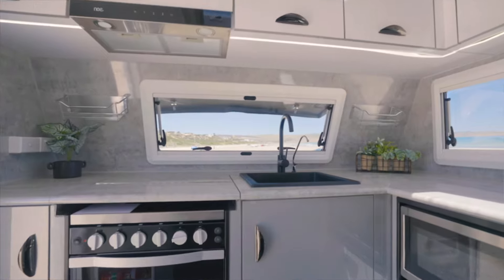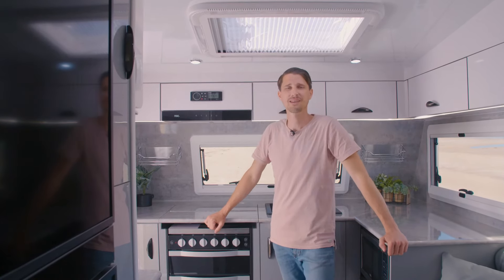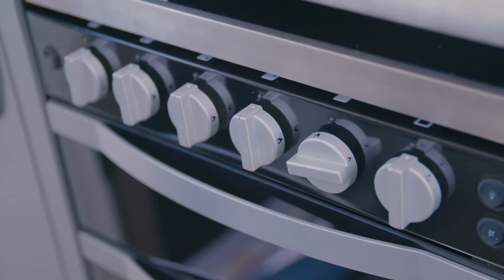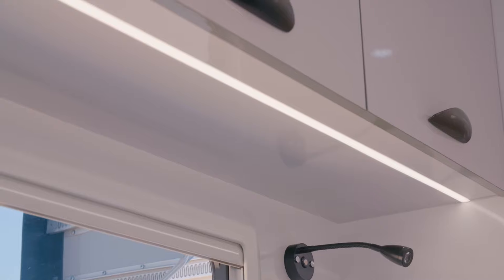As you come in you're greeted by this large kitchen with a full-size oven. In keeping with Regent's theme, we've got the black accent tap and sink, as well as the water filter and this beautiful strip lighting under all the cabinetry.